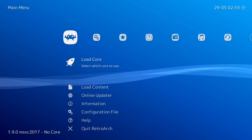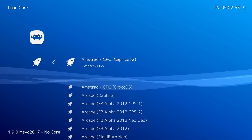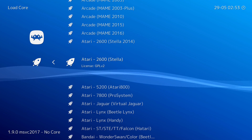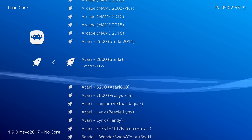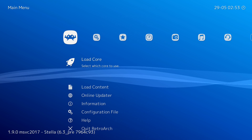Once you're in RetroArch, you're going to be brought to your main menu. The first thing I'm going to be doing is clicking on the load core option. We're going to be scrolling down until we see Atari, and here we're going to be looking for your Atari 2600 core. In this case, it's going to be Stella here in brackets. There are two options: Stella 14 and just Stella. For today's video, I'm going to be using Stella, although if you're having any issues, you can feel free to experiment with either of these. Select your core.